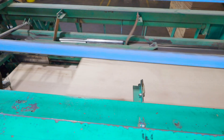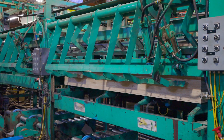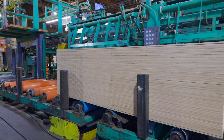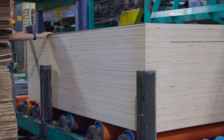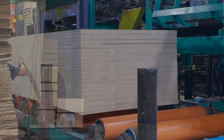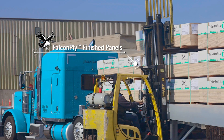The panels that meet our specifications will move to the banding station. This is where all the required packaging and plastic bands are wrapped around the unit of plywood to prepare it to be shipped out. From here, the unit will be stored until the appropriate mode of transportation arrives to pick up the unit and deliver it to our customers. At our Medford Plywood facility, we are able to ship products out via truck or rail.